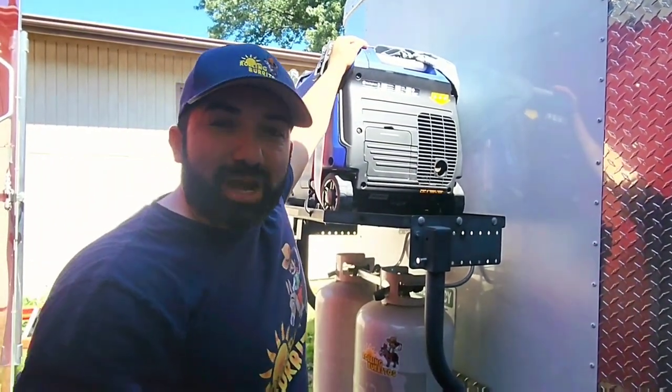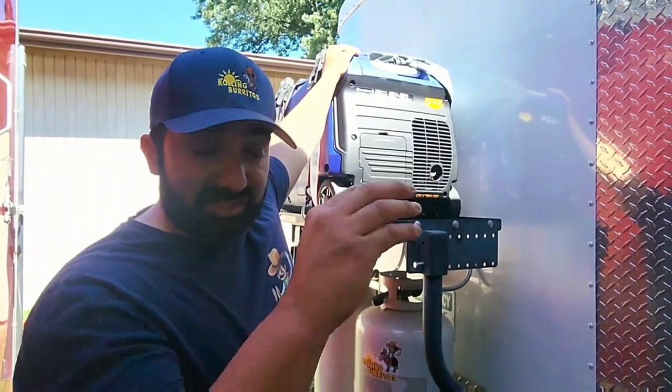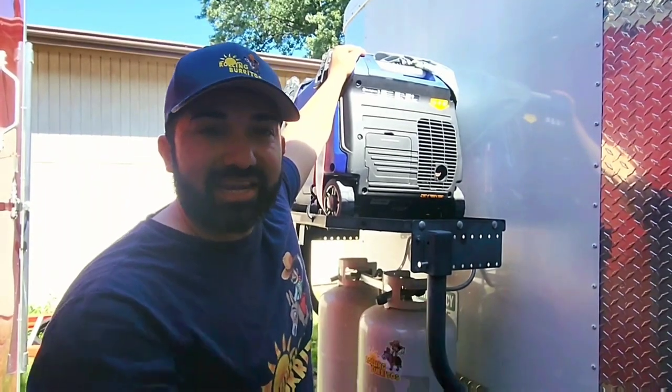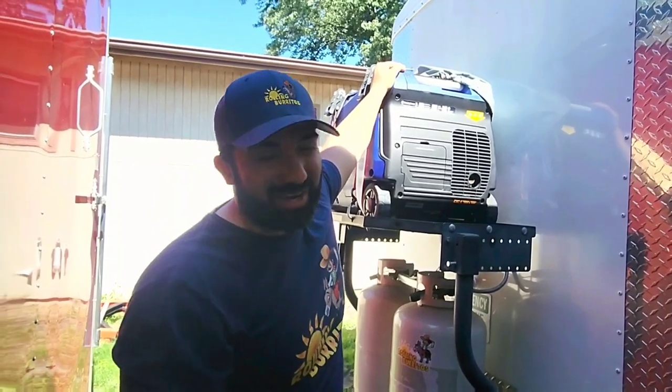Thanks for watching, thanks for subscribing — comment any questions you have below and I answer each and every one myself. I'm Frank Baltirez on the DIY series 'How to Build Your Food Truck.' Thanks for watching and thanks for subscribing.